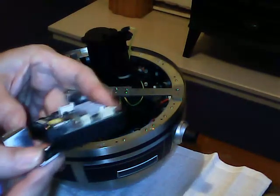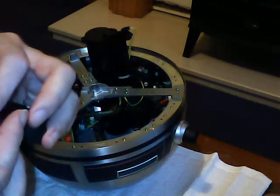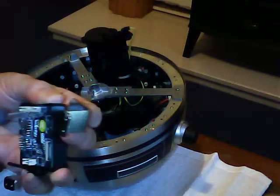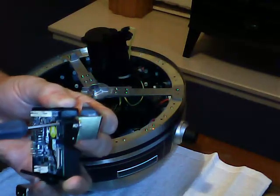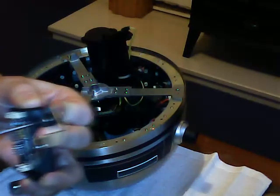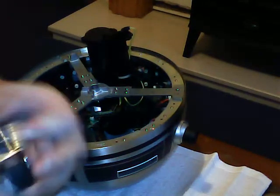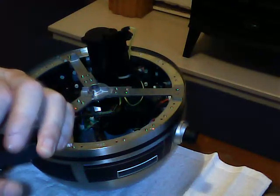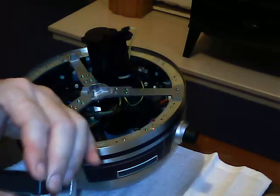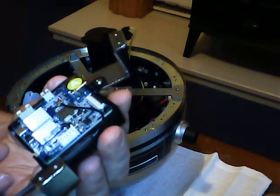I'll just start that one off. I've just got to line it up and tighten it. We should end up with something that looks a bit like that.